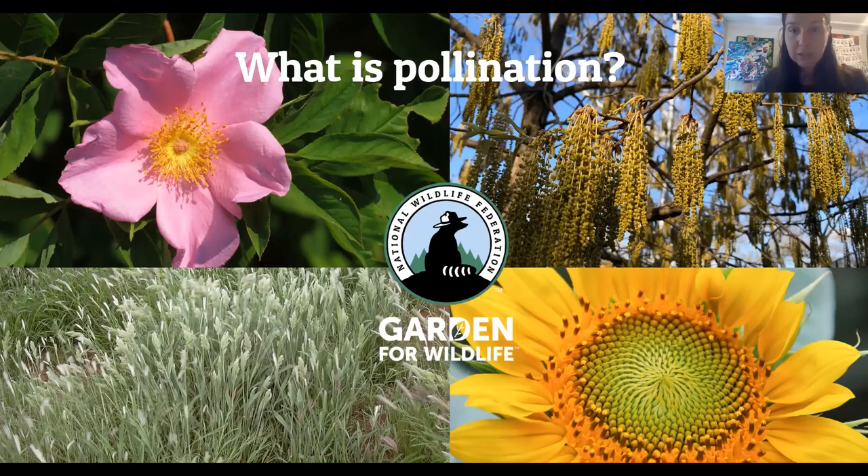Flowers are the reproductive part of the plant. Once a flower is successfully pollinated and this transfer of pollen happens, pollen grains travel down a pollen tube and they fertilize the ovule of the flower. The plant then develops seeds and fruits, so it's able to reproduce that way. Plants rely on a few different strategies for this pollen to transfer from one flower to another. Many plants are wind pollinated — in this slide you'll see flowers from a birch tree in the top right corner and flowers from some grasses in the bottom left corner, both relying on wind pollination.